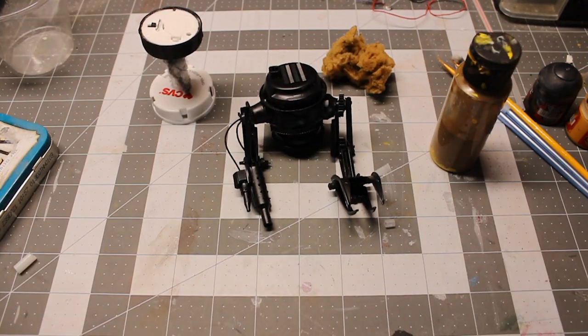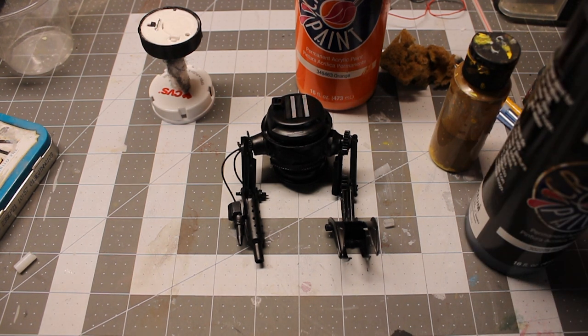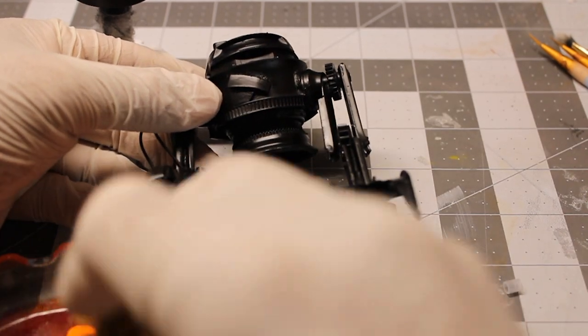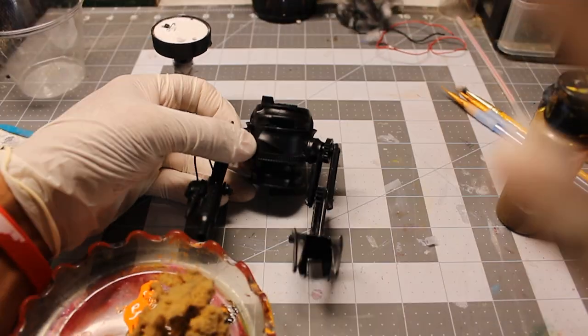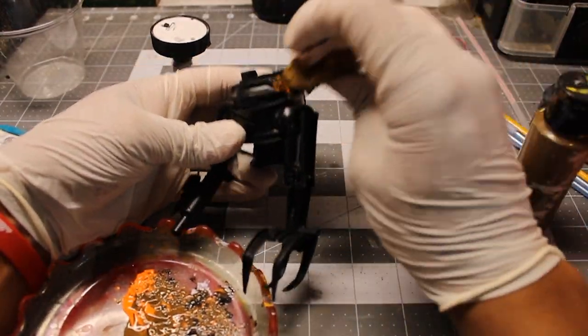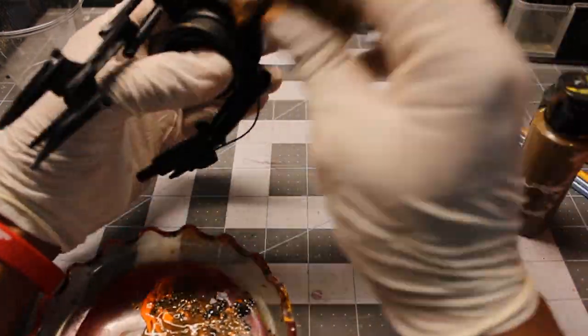And now we're going to town with the rust on this one. I'm using black, orange, and brown paint. It's getting rusty.